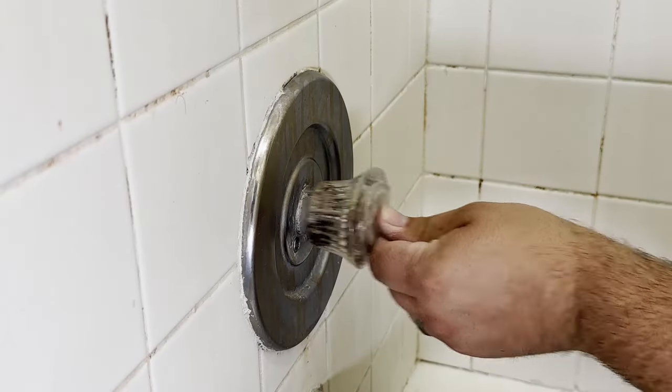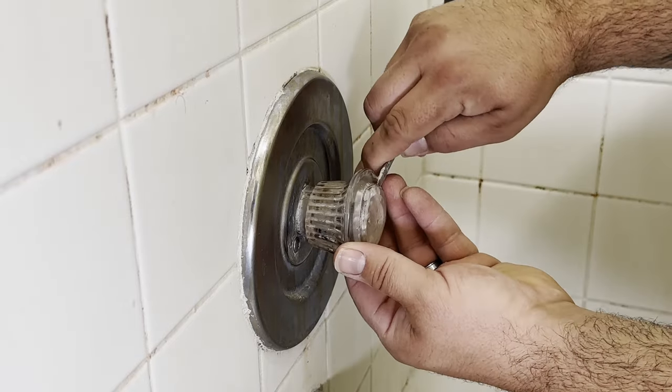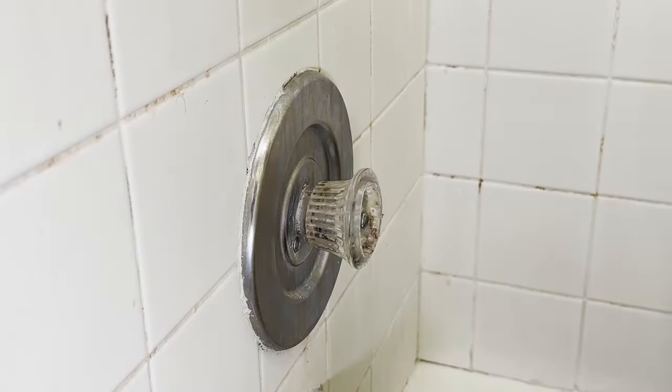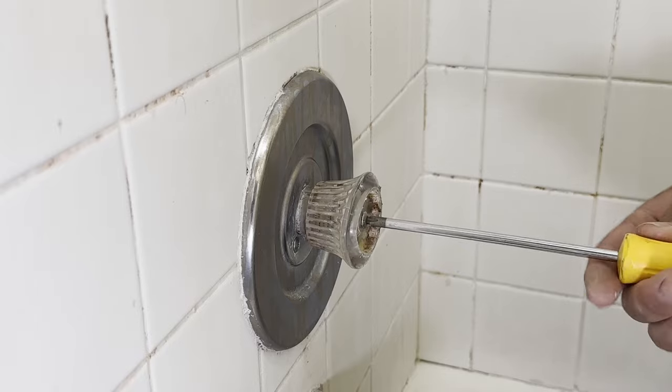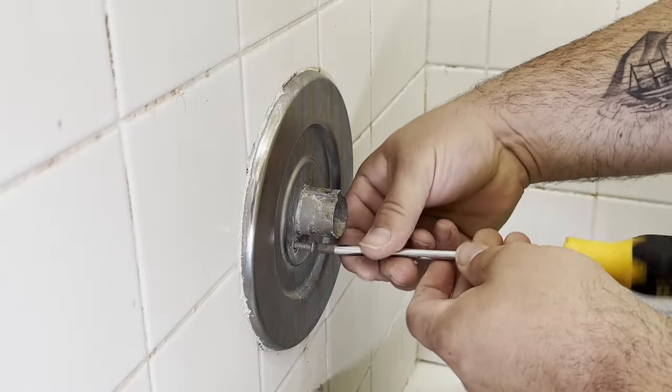After shutting off the water to the house, open the shower valve to release the pressure on both the hot and cold side. Then using a smaller flat blade screwdriver, remove the cap on the front of the knob, then remove the screw holding the knob on using a number two Phillips screwdriver and remove the knob.